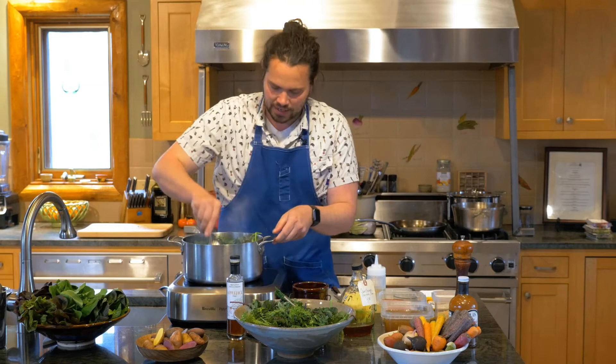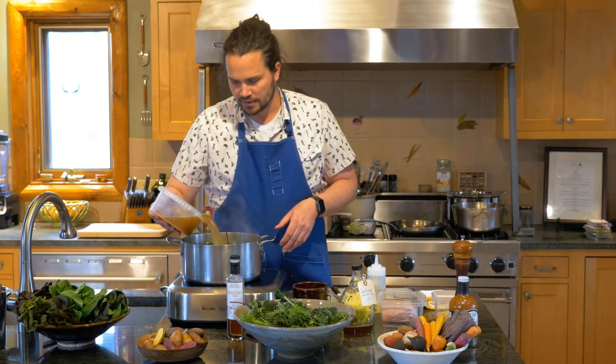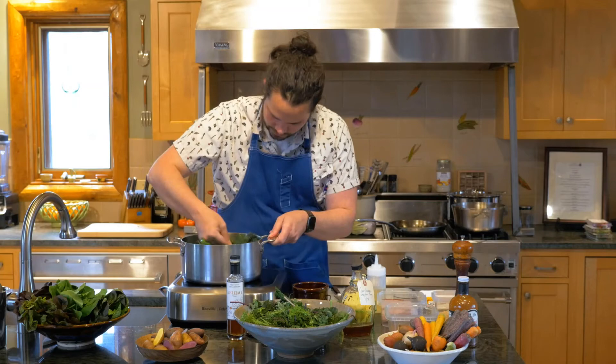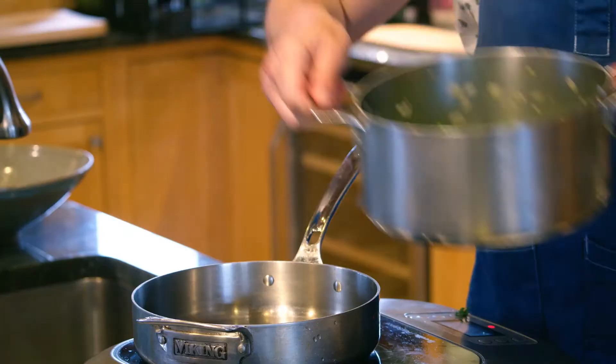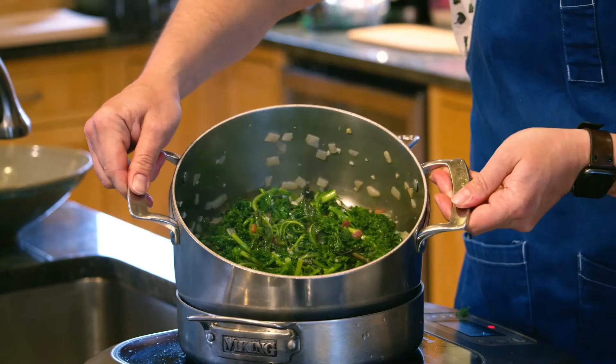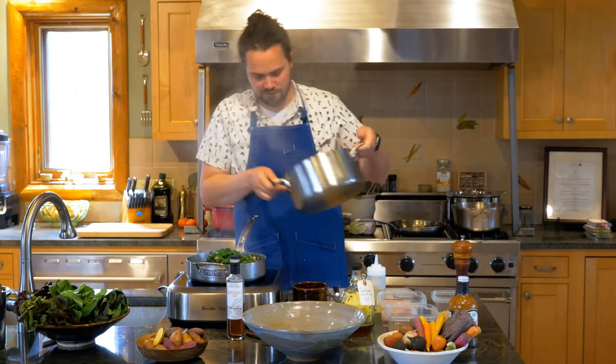To expedite this kind of steaming and wilting process, now's a good time to consider your stock. You can use vegetable stock, you can use chicken stock, you can use anything you want — just try and avoid those high-sodium grocery store stocks. Steam is really the catalyst here; it's going to help soften these things up really, really quickly. As they start to wilt, they take up a lot less room, so there's no need for a big pot anymore.